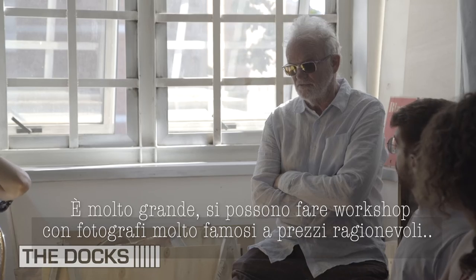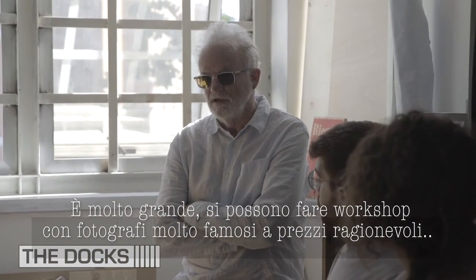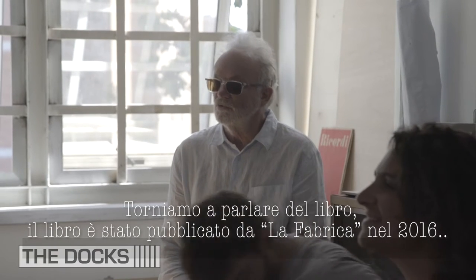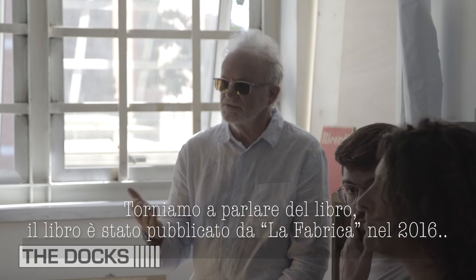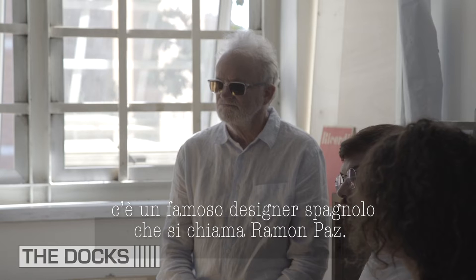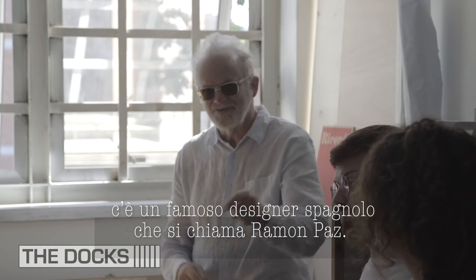It's not expensive — it's very affordable. Anyway, just to talk about the book. The book was published by La Fabrica in 2016. There's a famous Spanish designer called Ramon Paz. Ramon Paz is very good.